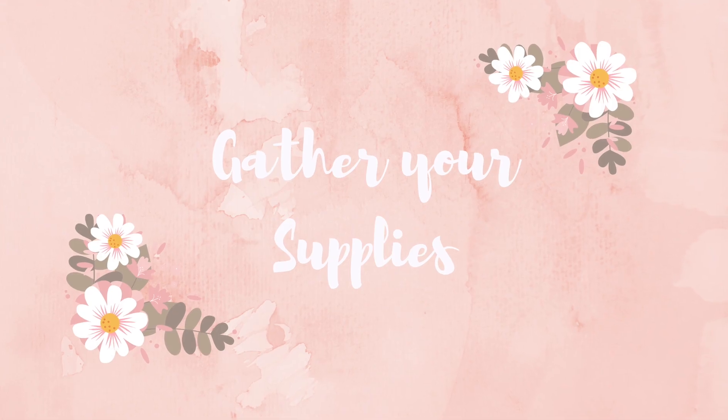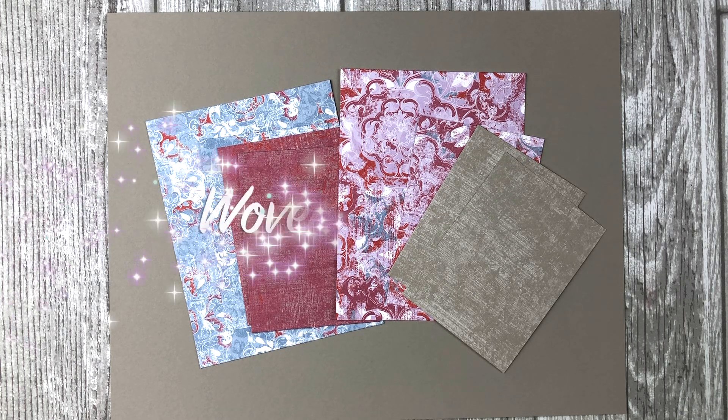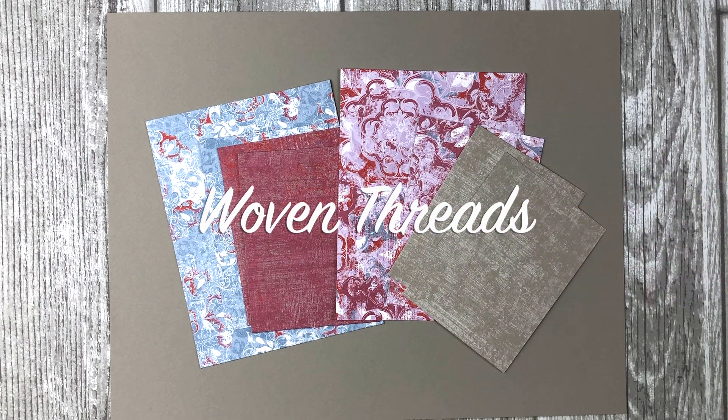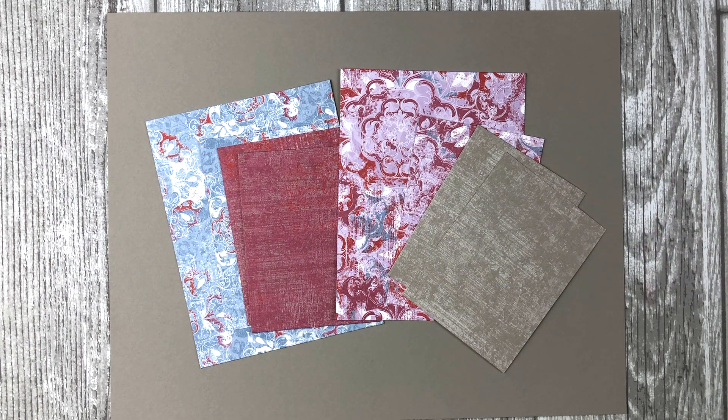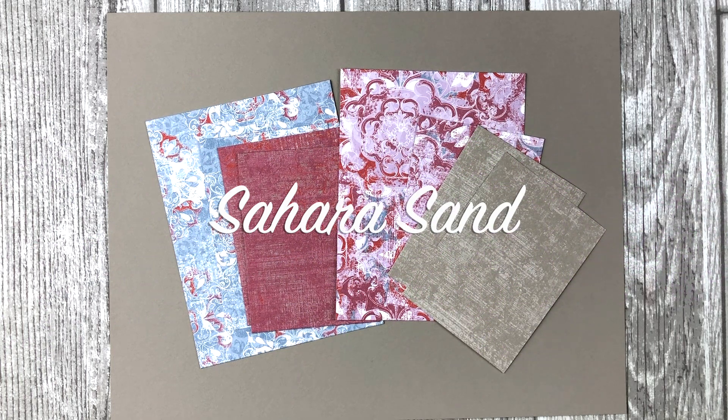So first let's talk about the supplies you will need to create these cards. First, you're going to choose the pattern papers you would like to use. For the cards I'm going to share with you today, I will be using some of the vintage style pattern papers from the Woven Threads Designer Series Paper Pack. Next, you want to choose a card stock color that coordinates with your patterned papers. For these cards, I will be using some Sahara Sand card stock.